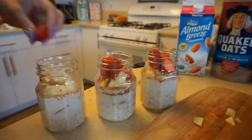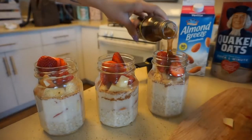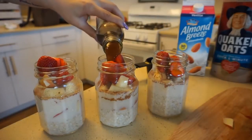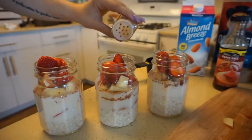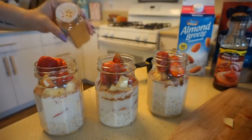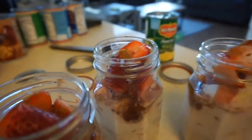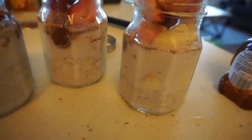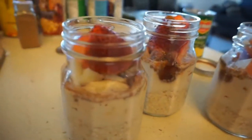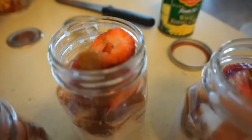I had a few extra strawberries in the fridge so I popped those on top, then added some of the Walden Farms pancake syrup — it's zero calorie and found at Albertsons. The taste is great even for no calories, not chemical at all. Put some extra cinnamon on top and that was pretty much it. This is good for the next three days for me. Since I start eating around 1 or 2 pm, I'll just grab one on the go.